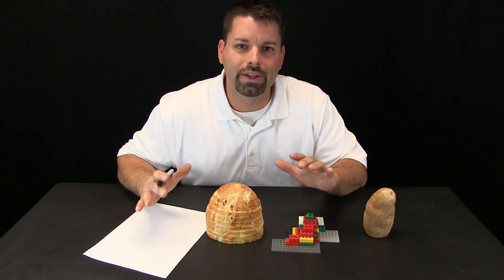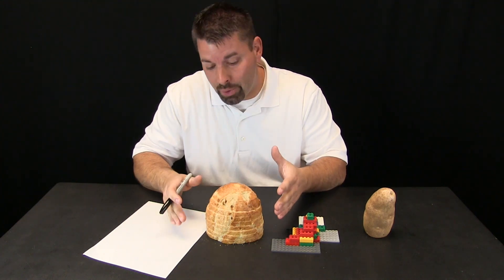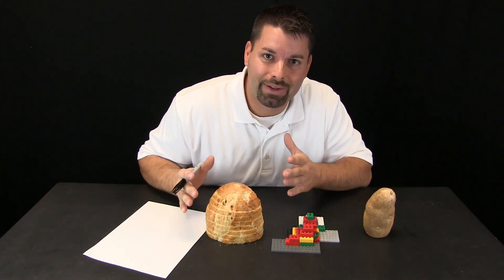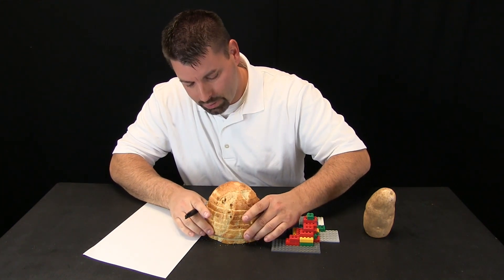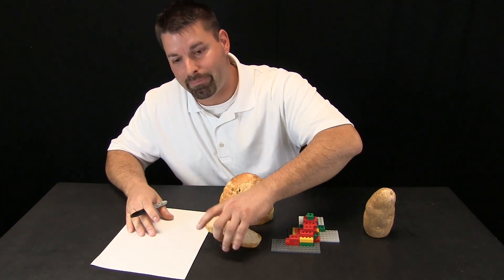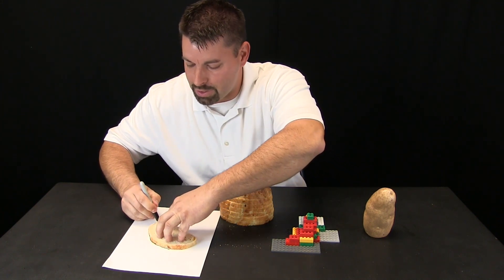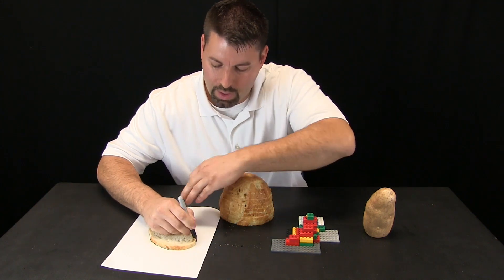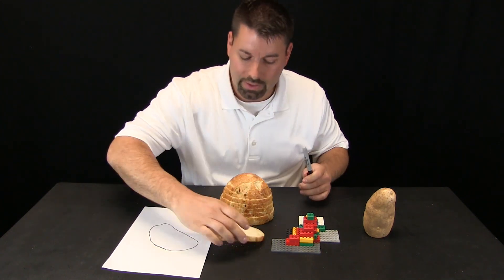So how do scientists draw these special lines on a map? Well, to show you that, we are going to use this loaf of bread — this mini mountain made out of bread. All I am going to do is take my bottom slice of bread, put it on a piece of paper, and use a marker to trace around that piece. Set this aside.